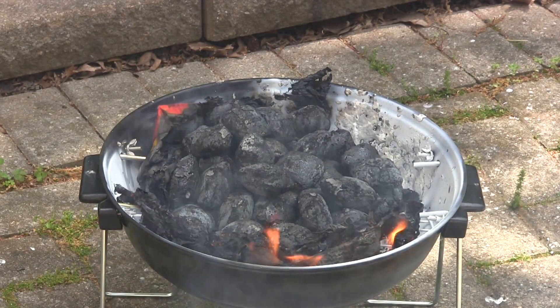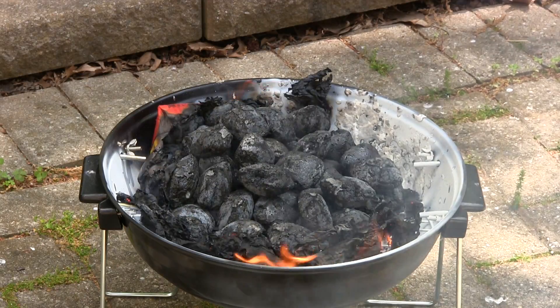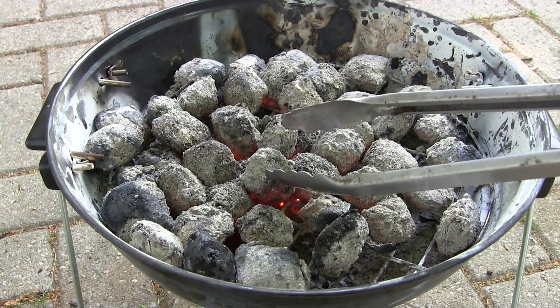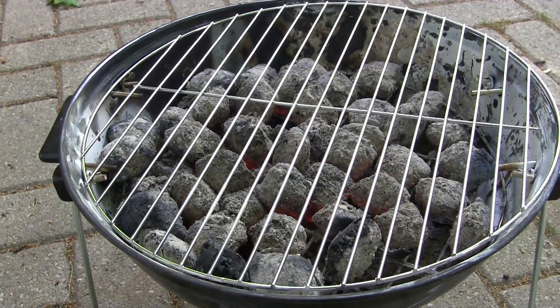As with any barbecue, leave the pile of charcoal as is and give it about 10-20 minutes to get up to full temperature and ash over before spreading them out. Here we are, spread out while nice and glowing hot. Put on the grill and now you're ready to get cooking.